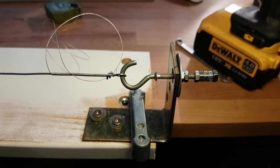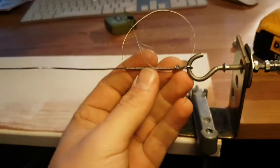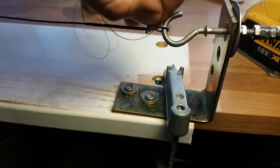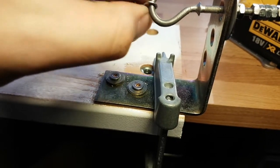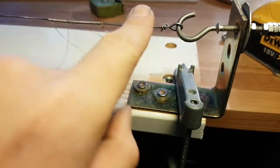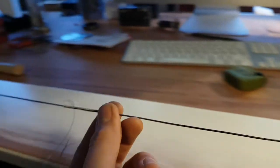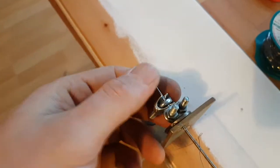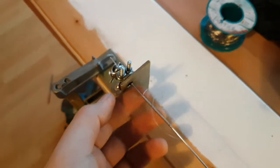And once you are done, if you don't need to have this whole coiled wire on this base wire, you can just take it out. Then you can undo this and take it out from here.